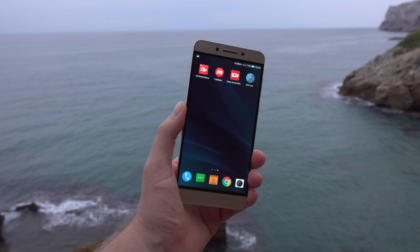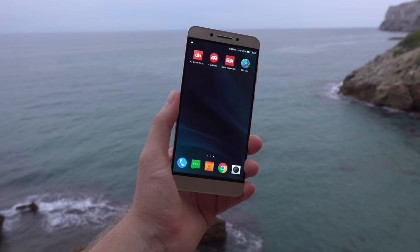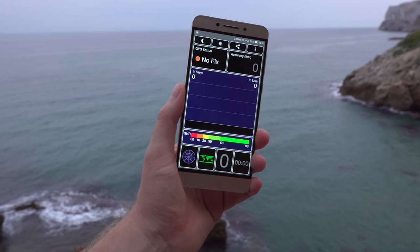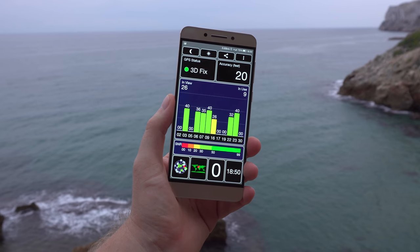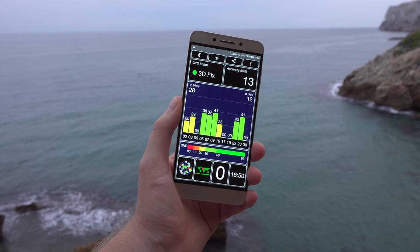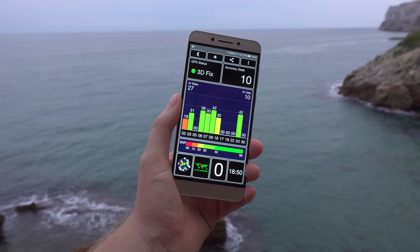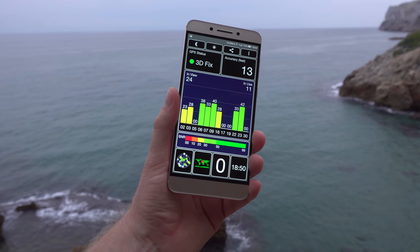GPS is something often overlooked — I personally use it with Google Maps for driving around town and on trips. Testing how long it takes to get a lock: it did not take long at all. I've used this driving around in my car and it doesn't lose the lock whatsoever. GPS performance from the Snapdragon 821, combined with LeEco's optimization, is working just fine, with very strong satellite signal.